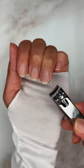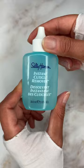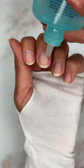Time for nail art, but first I'm going to reshape my nails. I'm rounding the edges for an oval shape. Next, I'm going to dissolve my cuticles. I'm going to keep the solution on for 15 seconds, push it back, wash it off.